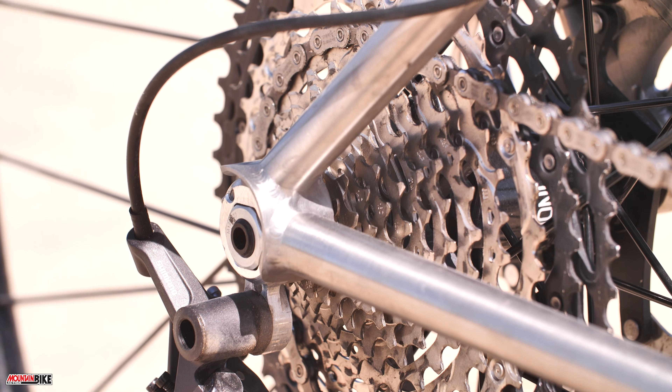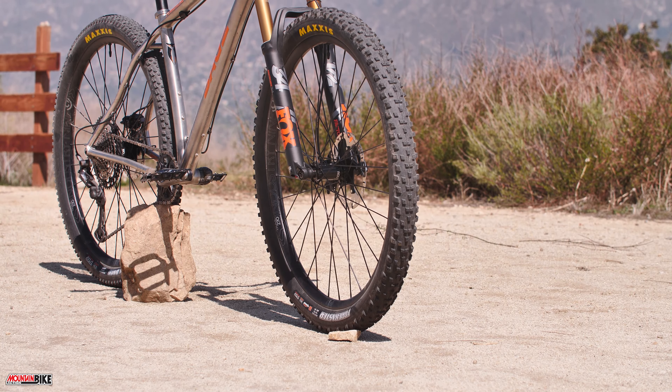The Powerline is intended to be an all-around 29er, really supposed to blur those lines between cross-country and trail.